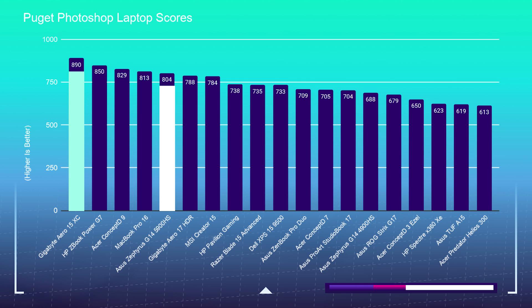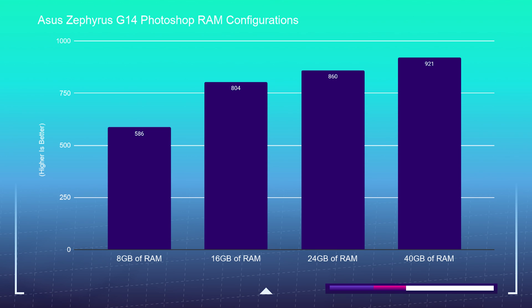In the Photoshop benchmark, the Gigabyte Aero 15 XC beats the Zephyrus G14, which has 16 gigs of RAM as sent by the vendor. When I retested the G14 with a 24-gig configuration — pulling the 8-gig stick and replacing it with a 16-gig — it scored 860 in Photoshop, making these laptops very close. Photoshop really eats up RAM; the more you have, the better performance you'll get from either laptop. The Gigabyte is optimized at 32GB — going to 64 didn't do much.